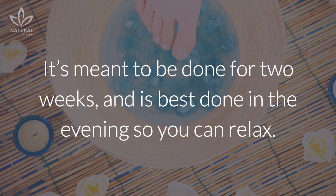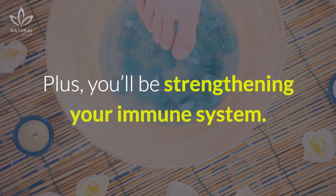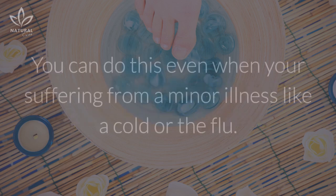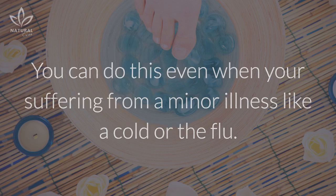It's meant to be done for two weeks and is best done in the evening so you can relax. It also doesn't take long to prepare or to perform. Plus, you'll be strengthening your immune system. You can do this even when you're suffering from a minor illness, like a cold or the flu.